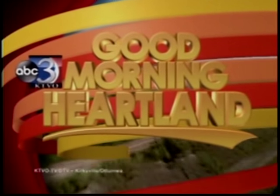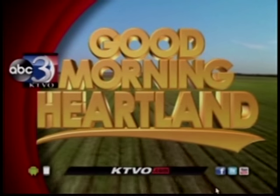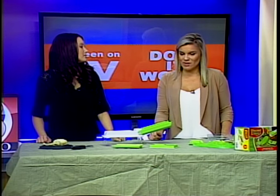This is KTVO's Good Morning Heartland. Welcome back. We continue our Does It Work series, where we test popular items sold on TV, and today we are testing out the One Second Slicer.